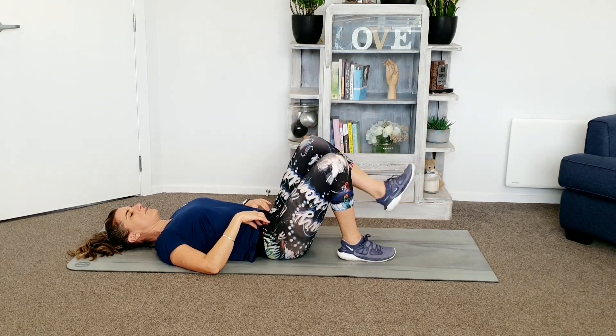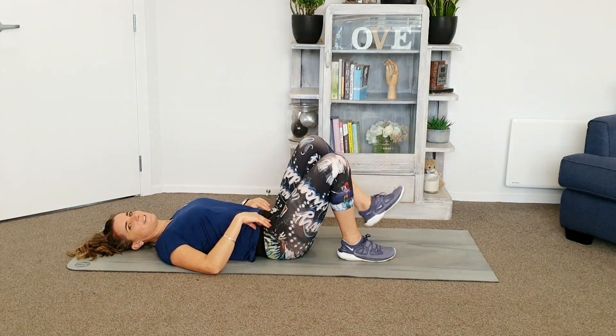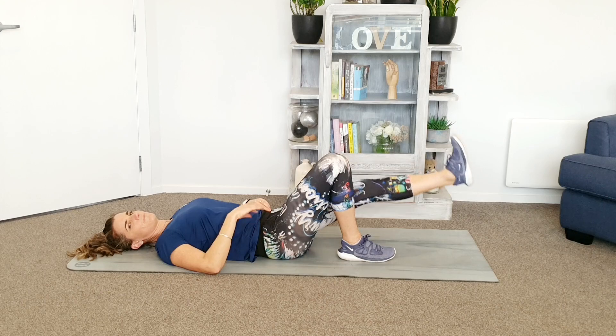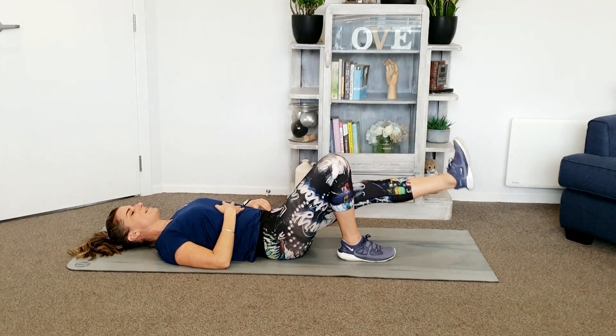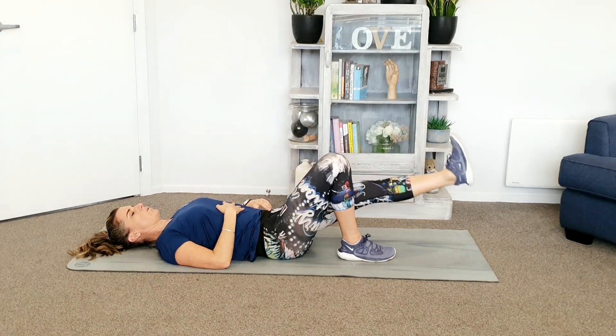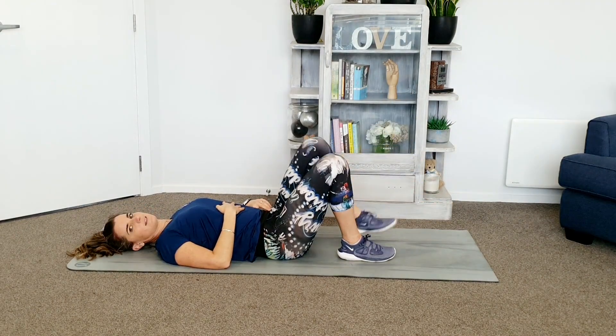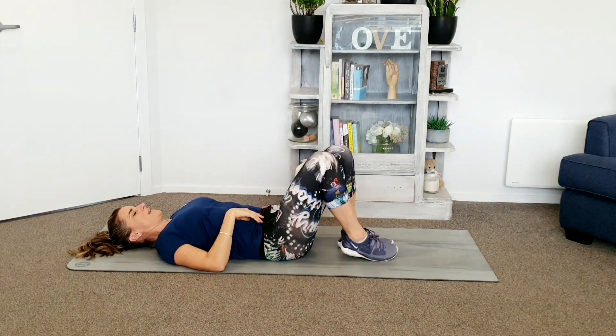Gently checking in on your pelvic floor. Shoulders relaxed. Keep breathing. Two more. Last one. Got one more round of those, I'm just going to stretch out because this whole bit's on our back.